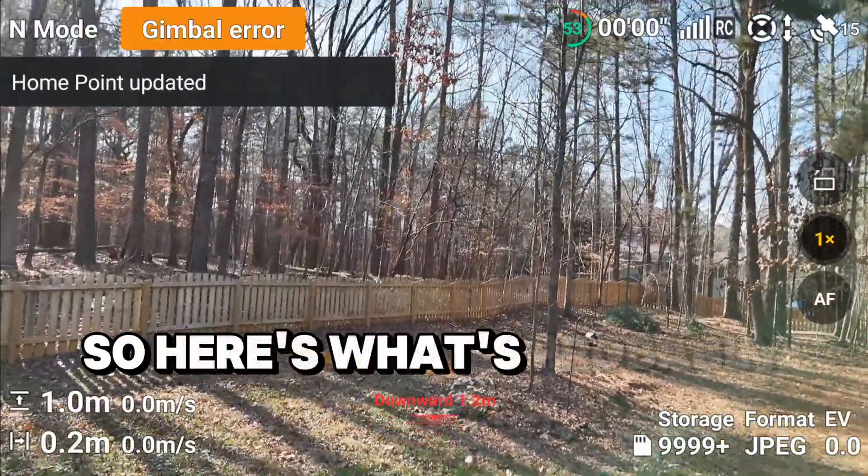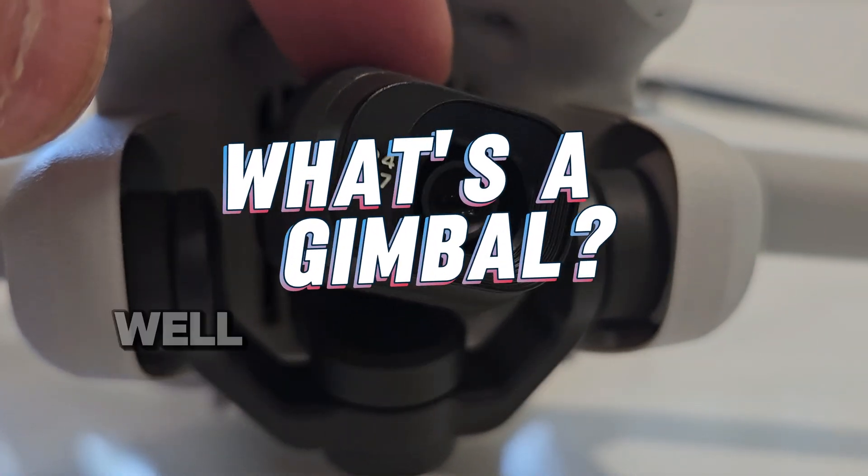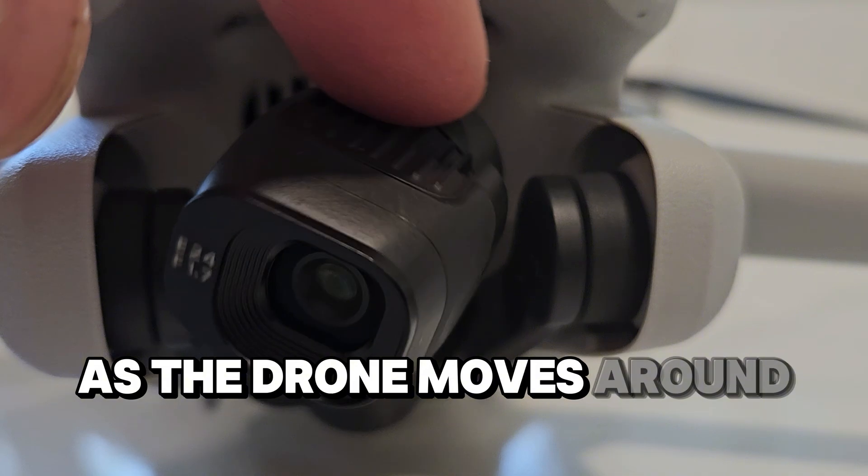So here's what's probably going on. But first, what's a gimbal? Well, it's this mechanism that holds the camera steady as the drone moves around.